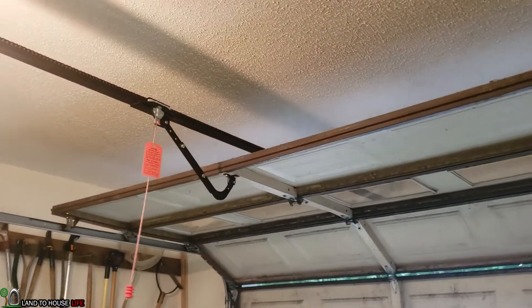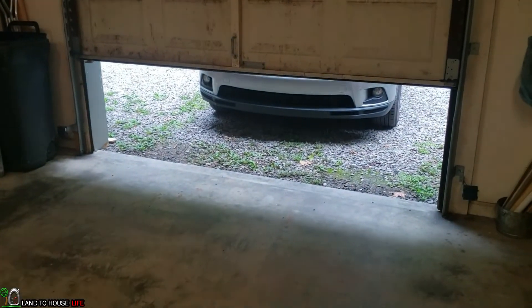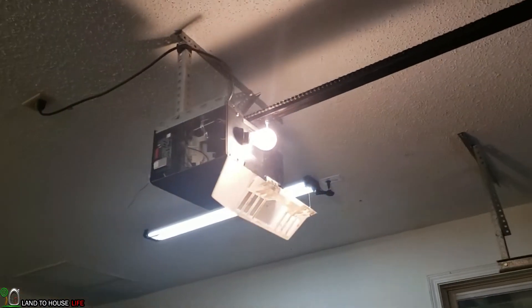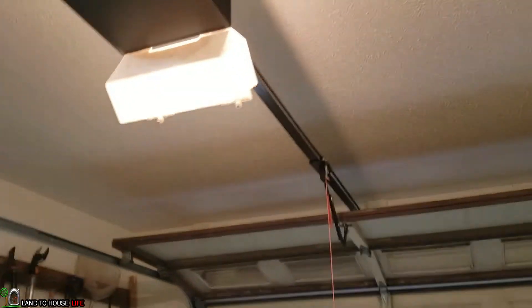That worked. That worked before, didn't it? Yeah, the light's on. And it's working. It's a pretty easy fix.